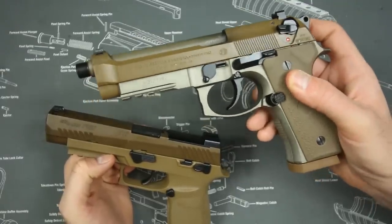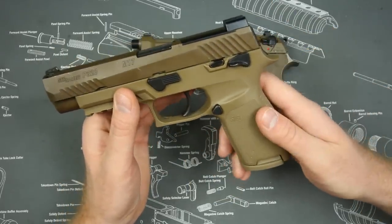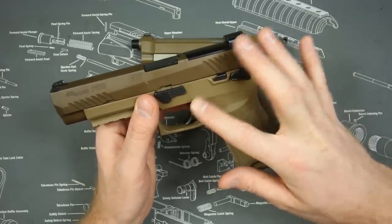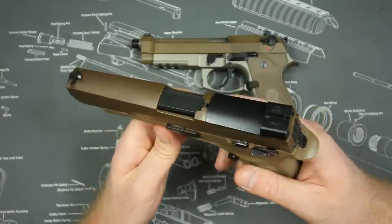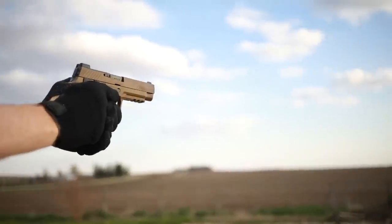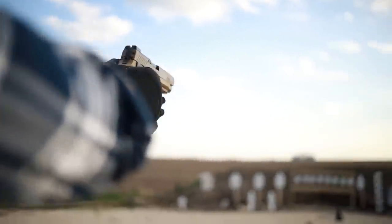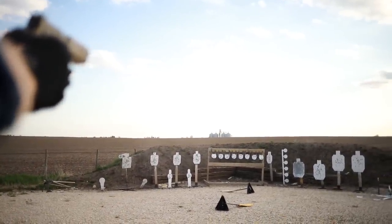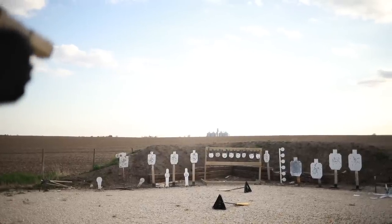The SIG M17 has had a few growing pains — some drop safety issues and trigger breakage issues from fixing the drop safety. But that's going to happen when you introduce a new pistol in mass quantities; the initial buyers become your beta testers. That was the case with the Glock Gen 4s and it's the same here. As far as reliability goes, I'm giving them a wash — both pistols get 10 out of 10 on reliability.